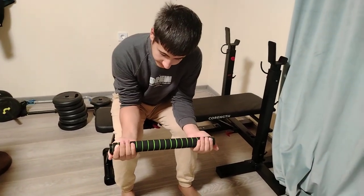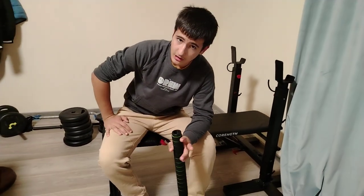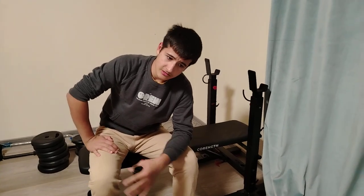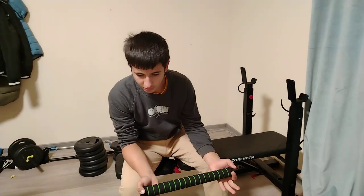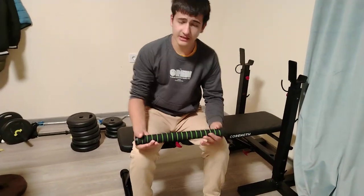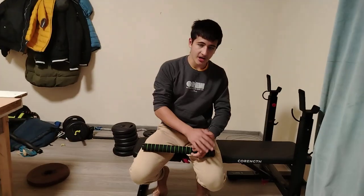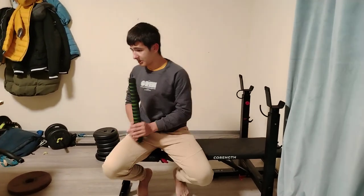You can put the thumb under the bar, which gives a little bit of relief — not a huge amount, but it's better. You can also let the grip go loose as the wrists start to deviate, which reduces the splints somewhat. But that's not ideal because you can't easily measure or progressively overload the movement.